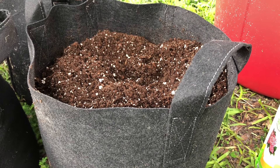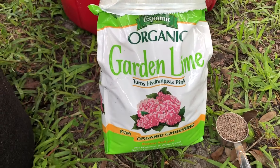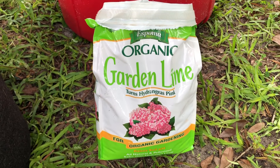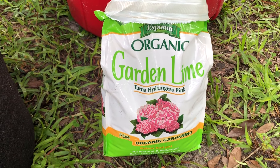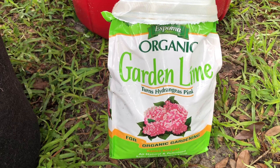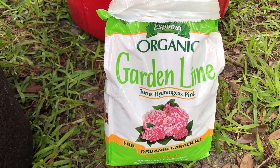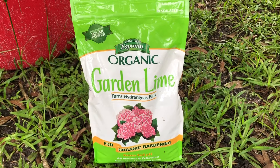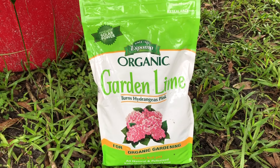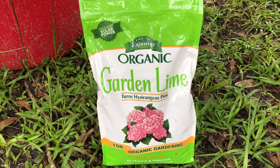Once I get my bags mostly filled with potting mix, I add dolomitic limestone. There are a lot of different brands of this. This is actually not the one I usually use — I usually buy a big 50-pound bag of a powdery form of the dolomitic limestone, but the store didn't have that this time so I just got this one. The different brands will have different things on their label — it doesn't always just say dolomite lime; this one says garden lime, and other brands might say something different.